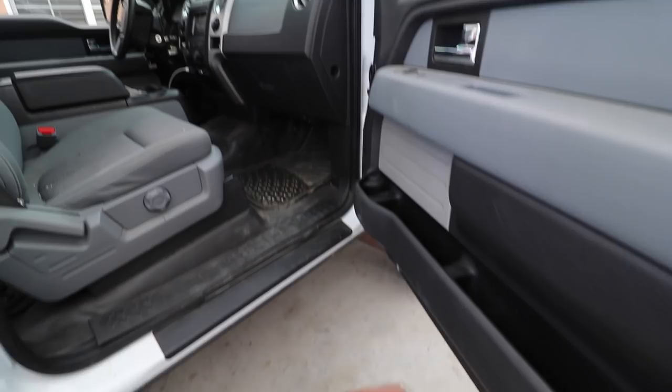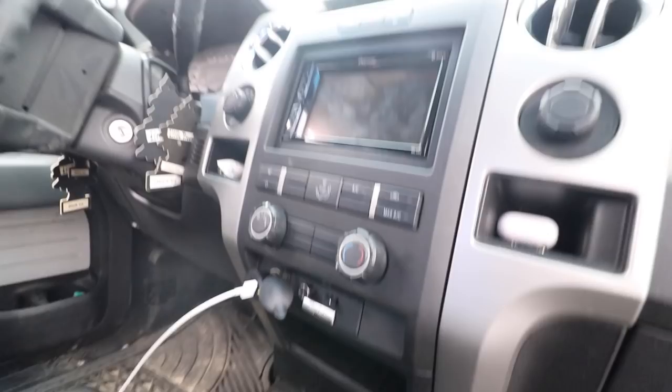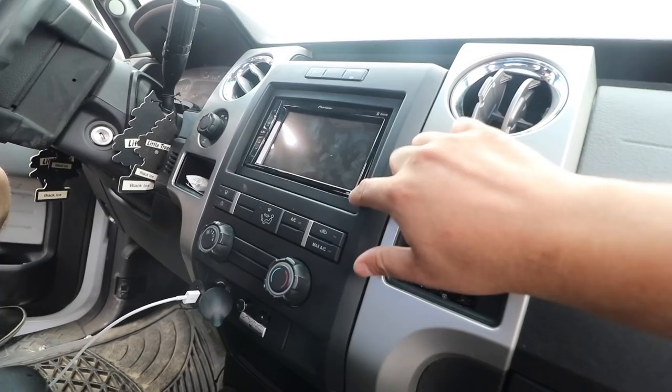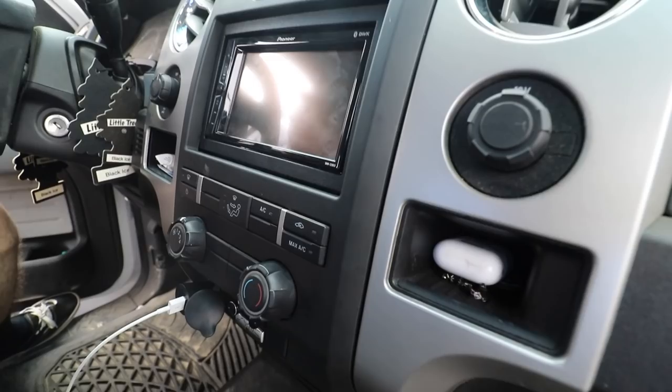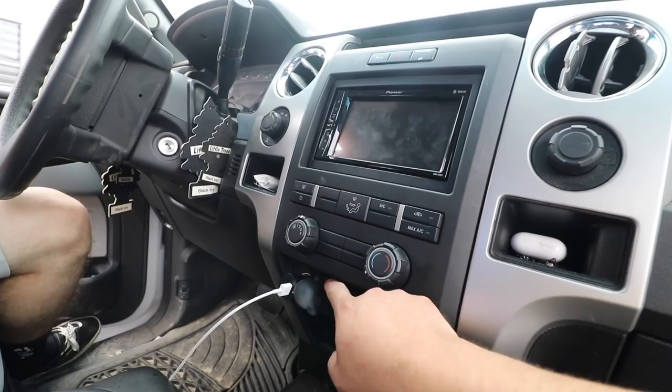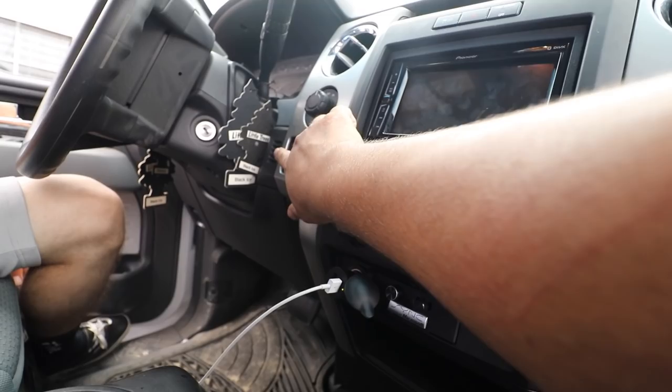All right, everything is done now. Everything is buttoned up nice and clean. We got the stereo — this is probably the part that took us the longest because the kit that comes with this is made for a single DIN, so we had to get a separate kit for the double DIN. We wanted to make sure it's nice and aligned, no gaps anywhere — nice and perfect. We got Caesar's bass button right here, a bass knob and epicenter knob down here, and the microphone is right there. So we got everything working and everything is buttoned up.